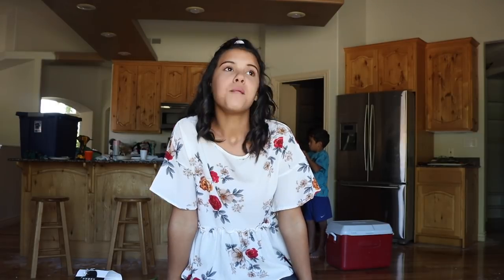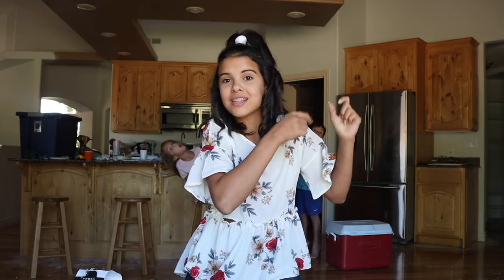Hey guys, it's Klaile and welcome back to my channel. Today I'm going to be doing 5 DIY room decor ideas. Before we get on to the video, make sure to give it a big thumbs up and subscribe down below to join my Klaibay squad, and make sure to turn on the notification bell for more fun videos coming up soon. Now onto the video.